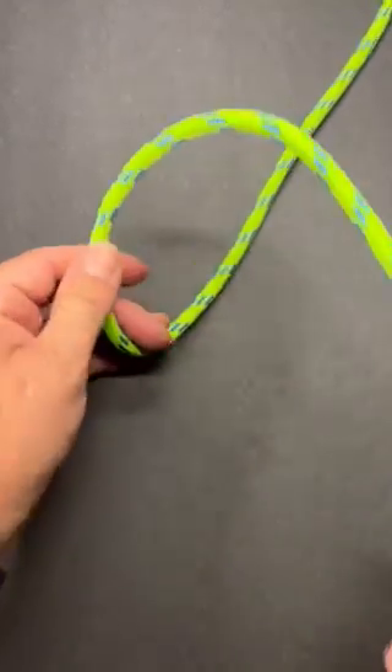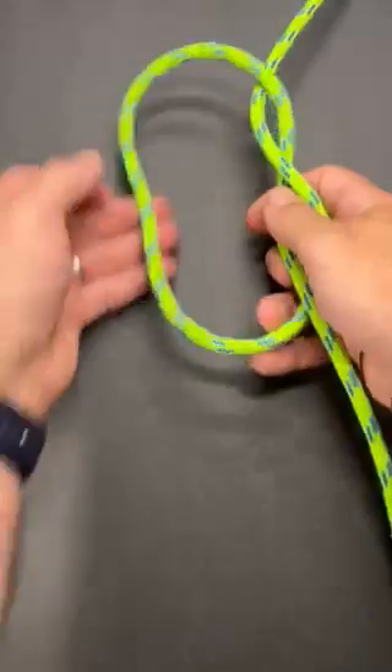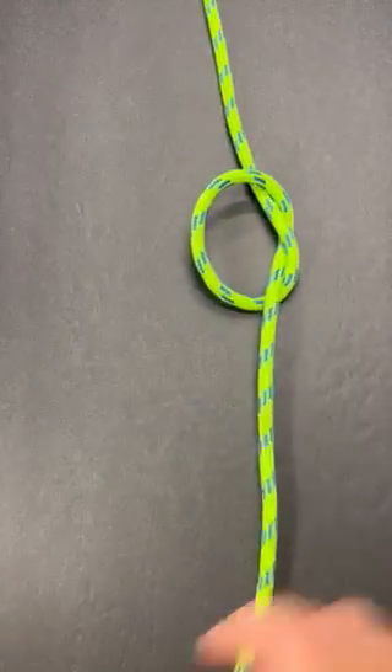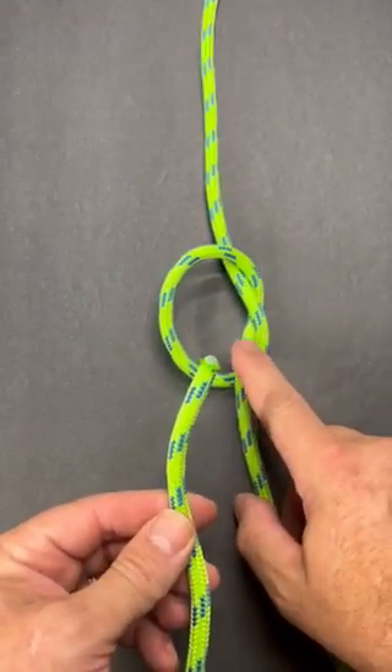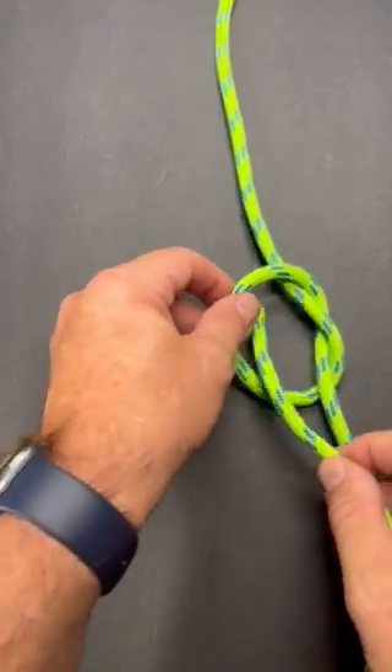This is a weaver's knot. What we're going to do first is we're just going to do an overhand knot like that. Then we'll take our working end and pass it through this knot the same way that it comes out — comes out like that.